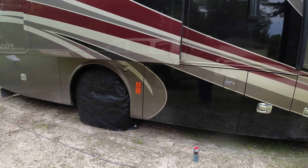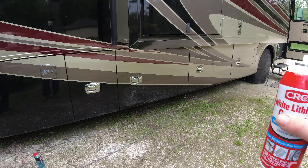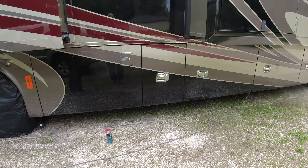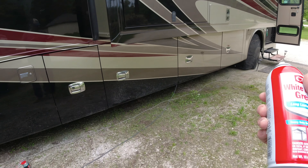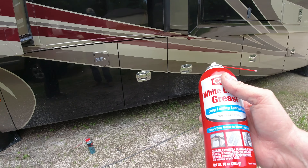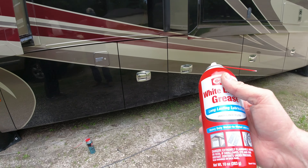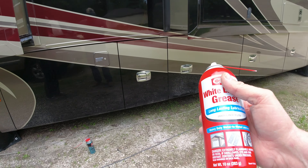The other thing I'd like to do - as you can see we're on gravel so it's not worth it today - is when we pull out and get to a concrete area, a parking lot or asphalt, right before we leave we'll put down a mat and crawl underneath there and put this white lithium grease on our jacks. That will help them go up and down without any dirt issues. It doesn't take a whole lot - this is heavy-duty metal-to-metal lubricant, it really does a good job.